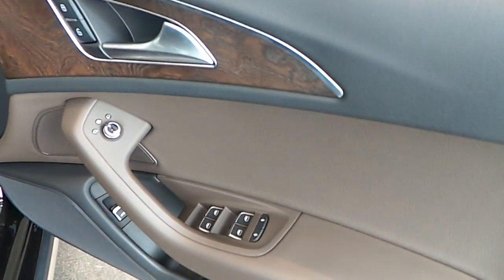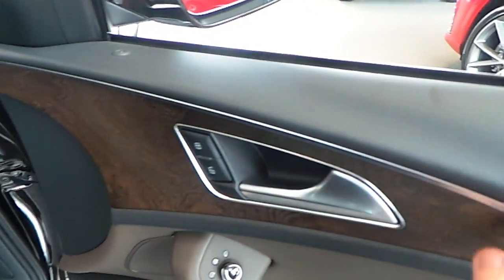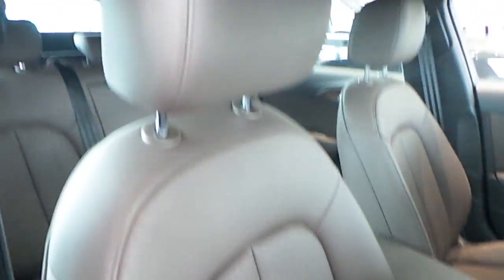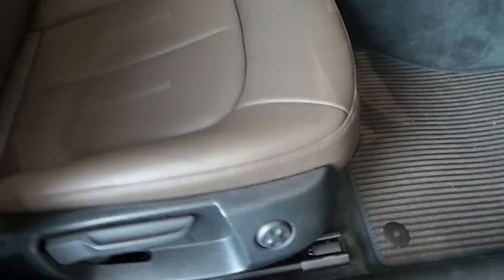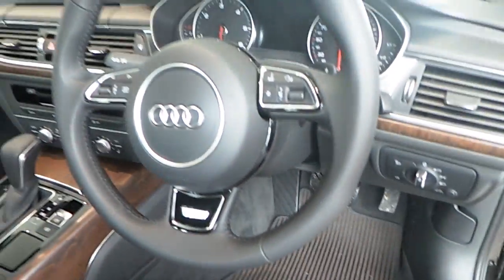Looking at the interior, this one has an optional brown leather interior, and it's also got the optional wood inlay, which is a natural wood effect. As we look at the seats, these are the standard seats, which are done in a brown leather finish. Electric lumbar support, three-spoke sports steering wheel with an Allroad insignia on the steering column.